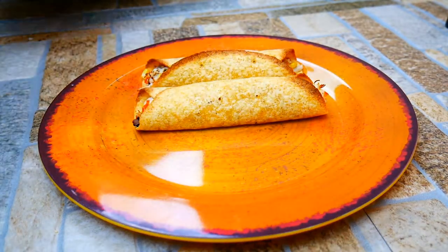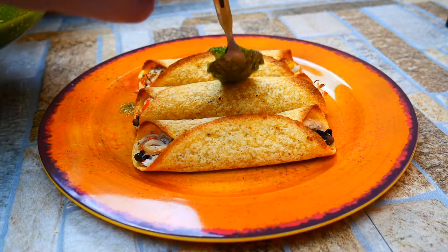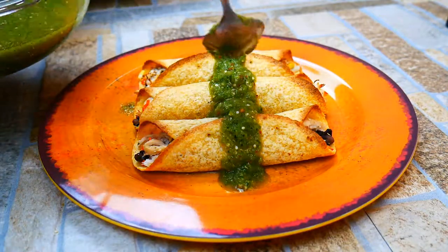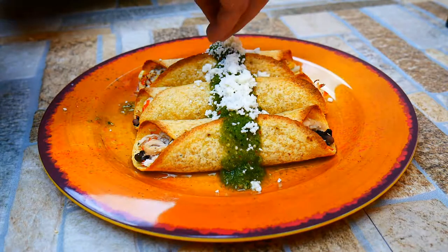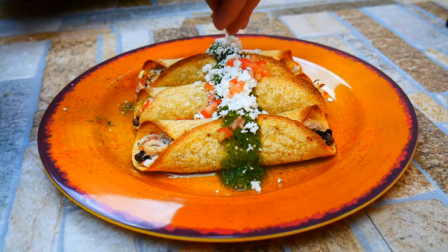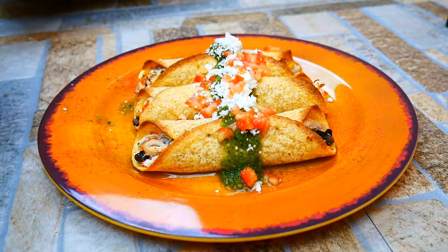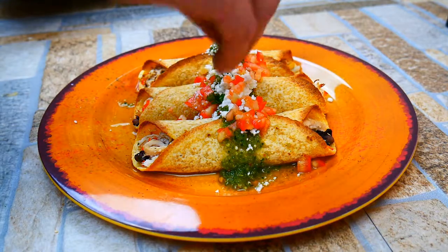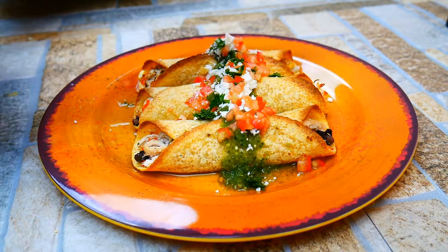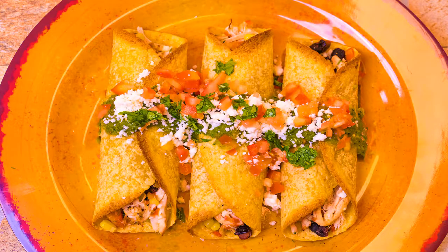So let's plate up. Something really interesting about plating that we do in restaurants is we plate in threes — odds is really what we're doing. The human eye is looking for even numbers and symmetrical things, so when you plate in odds it makes things look better on the plate. It's a chef trick — learned that in culinary school and it holds true in the restaurant. Finishing with a little bit of tomato, cotija cheese, and a final touch of cilantro just to wake everything up, which is a very classic finishing herb for Mexican to Spanish food.